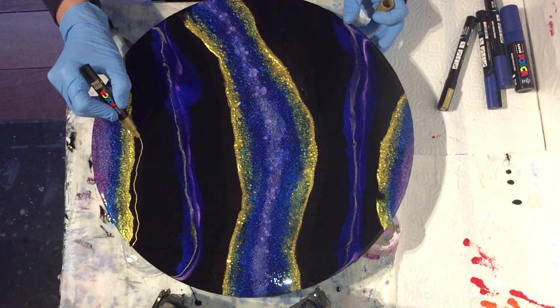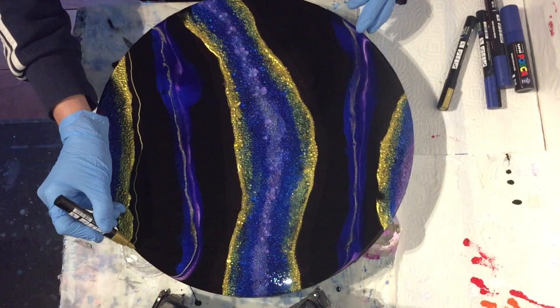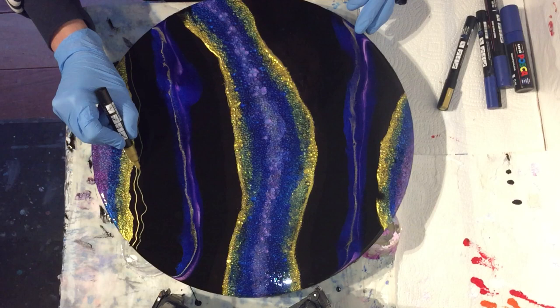Hello everyone, it's time to work on my resin geode again. I'm very pleased with the bubble effect that I got in the middle and on the sides, so that's very nice, and I will for sure use this technique in another project.